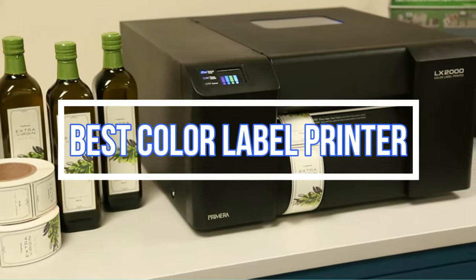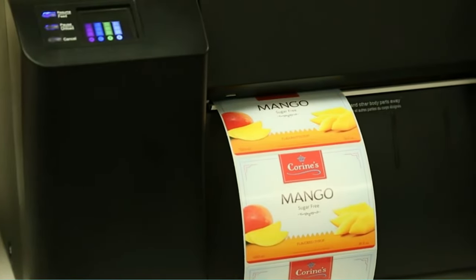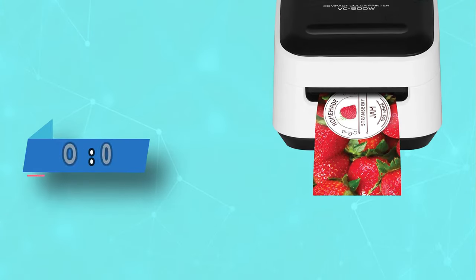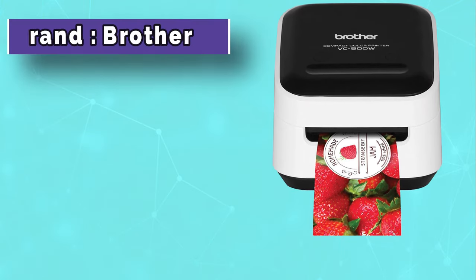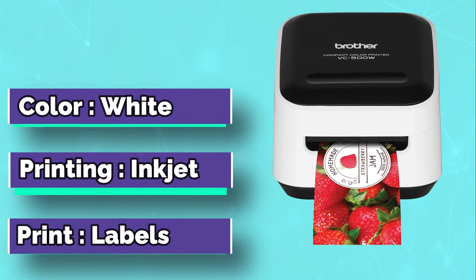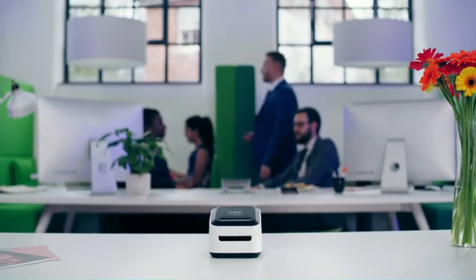Best Color Label Printer. Number 1: Brother Color Label Printer. Our top pick on our review is this outstanding Brother VC500 compact color label and photo printer. It offers wireless connectivity features, making it easy to send prints directly from your gallery or social media streams.